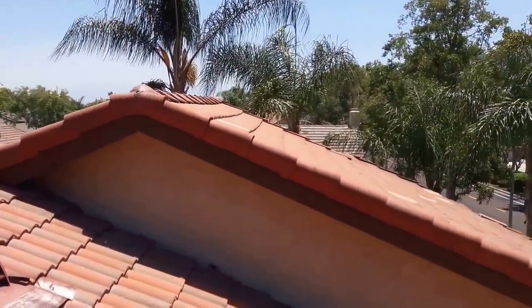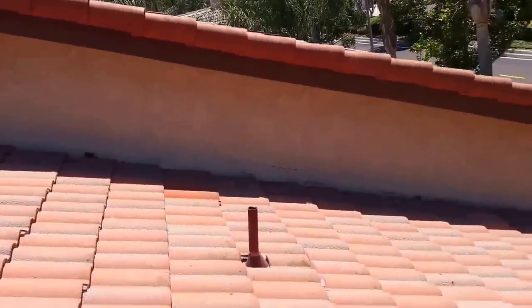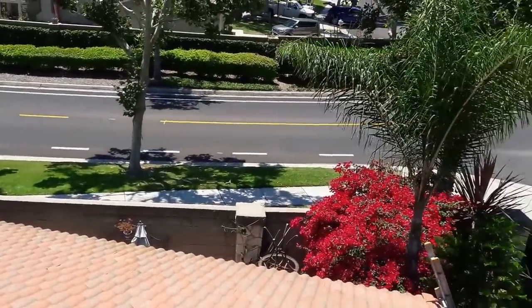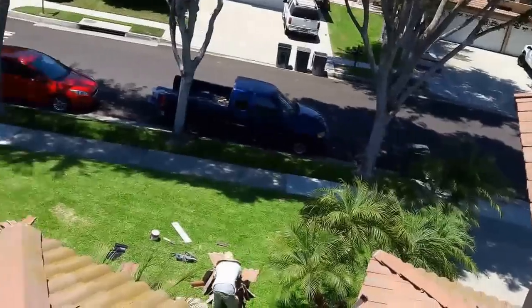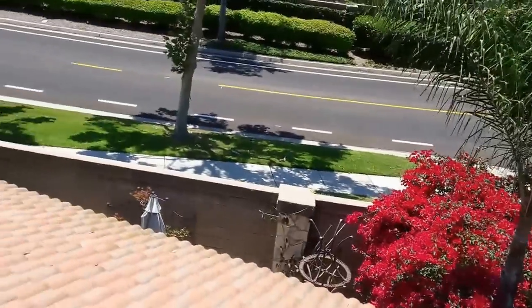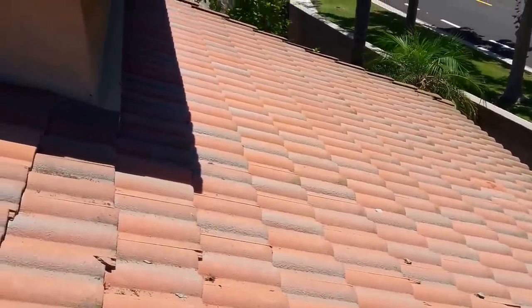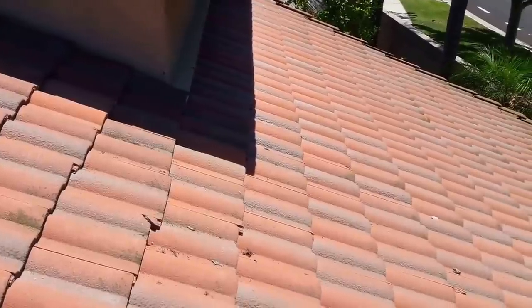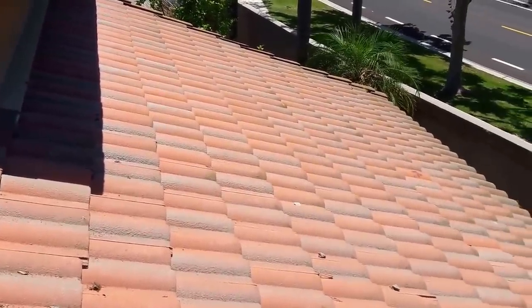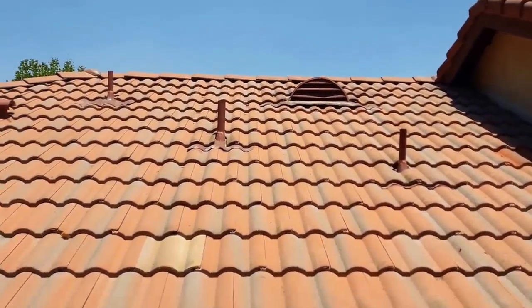It doesn't look like a brand new roof, but still, it's waterproof for at least the next 10–15 years. All the broken tiles are replaced and all the water penetration is sealed — that's the most important thing. I fixed all the water penetrations, fixed the cracking concrete, and changed all the broken tiles. Right here I used the old tile to replace the broken one so that way nobody knows the tile has been replaced. I changed about 30 tiles in this area and 80 tiles in total.